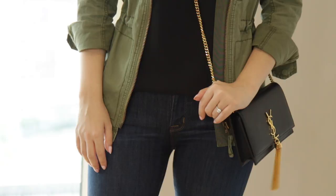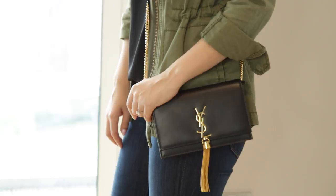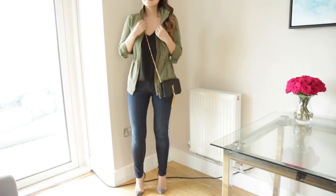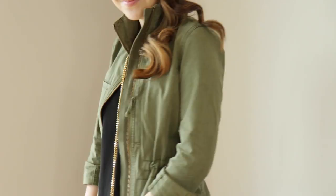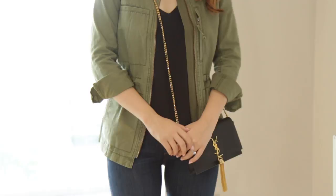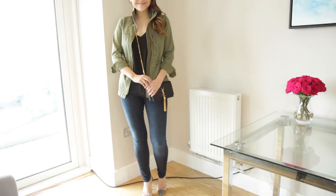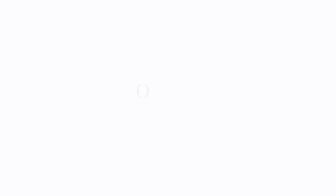My second outfit is a much more casual one. I have a simple pair of blue jeans from Hudson - I've spoken about these before, they have really good butt-lifting qualities which is why I love them. I paired them with a simple black camisole and my Madewell jacket, which I've had for about a year. It's a really good transitional piece for those tricky months between spring and autumn. I think it's also a good way of showing you can pair the Saint Laurent bag with more casual pieces and still make it work.